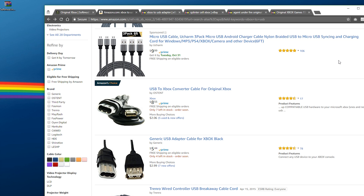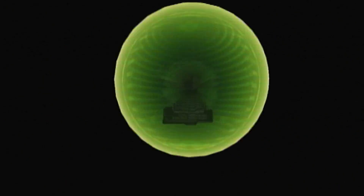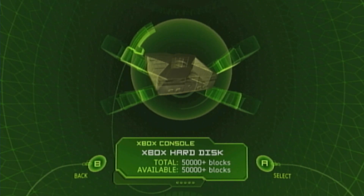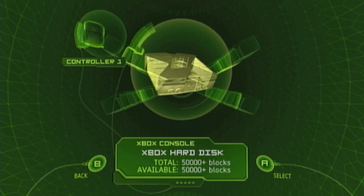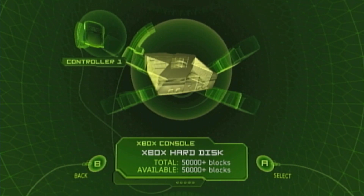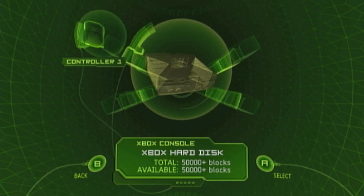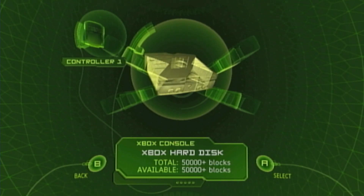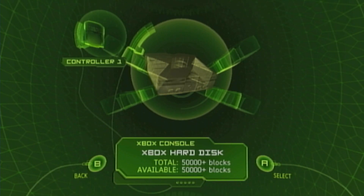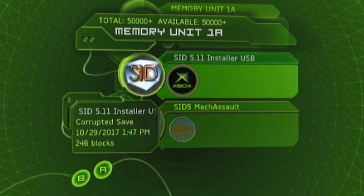Once you get everything, take your Xbox to USB adapter, plug it into your system, plug in your flash drive, and let's go over to the console to format the drive. Go to Memory, make sure you have your cable plugged in, then plug in your flash drive. Mine has already been formatted, but if yours has not been formatted it will give you a message saying something like the drive has been corrupted or erased. Make sure you back up any data you need off it because it's going to be erased.